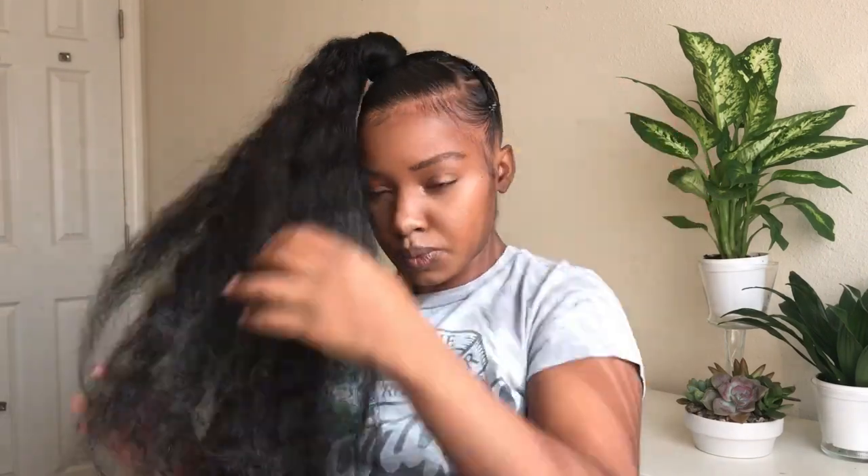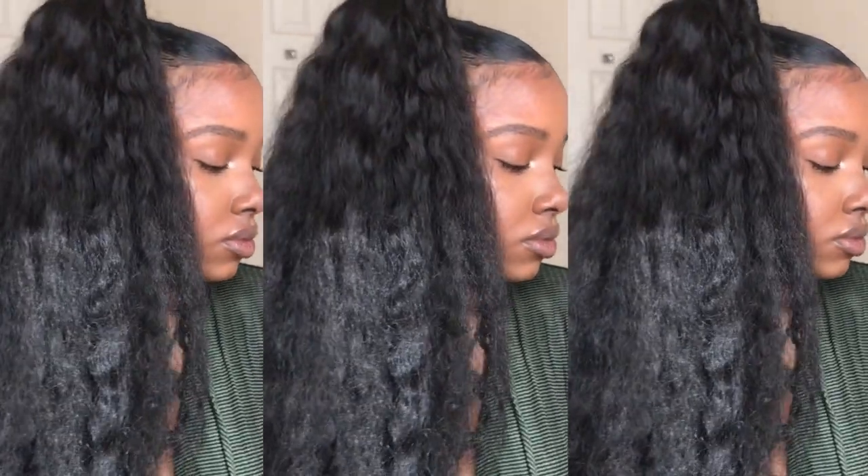And that is it, guys! That is how I created this style. I'm just fluffing through the hair a little bit, pulling it apart and making it a little more fluffy to my liking. I hope you guys enjoyed this video. As always, if you have any questions please leave them down in the comment section. Thank you for watching and see you next time, bye!